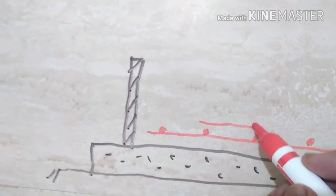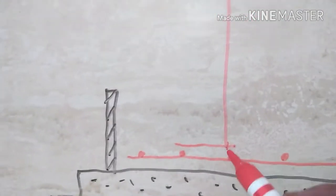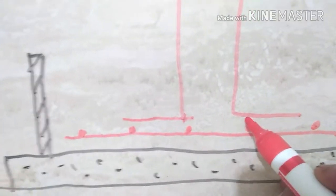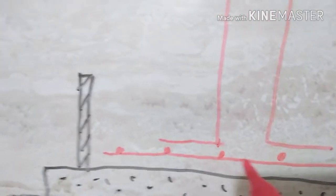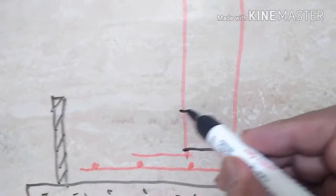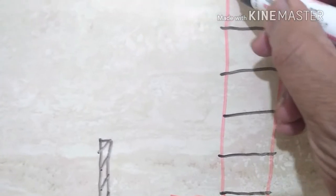Now we will show the column bars resting on the footing bars. This is one bar — this is the L-shape of the column bar. Another bar of the column is also shown. The first stirrup will be somewhere here, exactly at the junction.